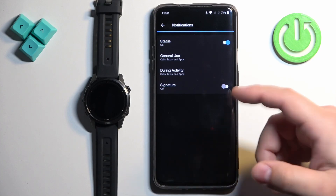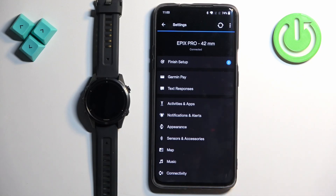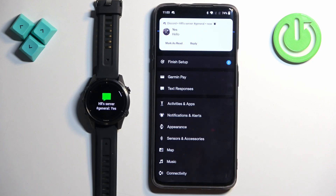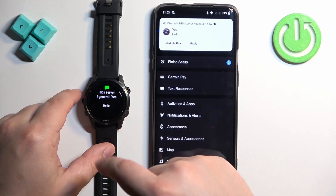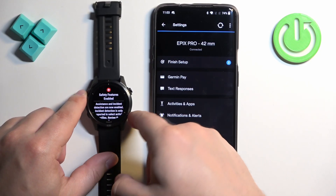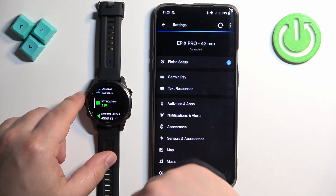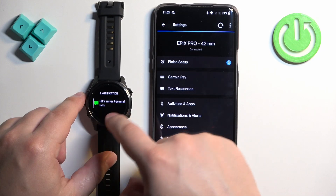Once you're done customizing your notification settings, go back to the main page and sync the watch with your phone by tapping the sync button. Once syncing is complete, you should be able to receive notifications on your watch. I'm going to send myself a message on Discord — and we got the notification on our phone and also on our watch. If you miss a notification, wake the screen, then swipe up and down on the watch face to open the Glances, scroll through to find the notification glance, and tap on it to see your notifications.